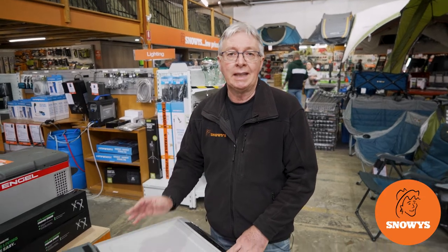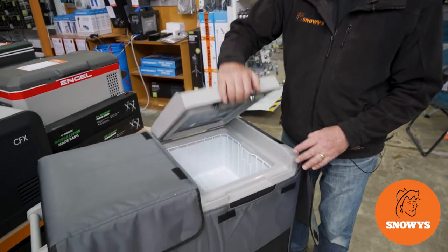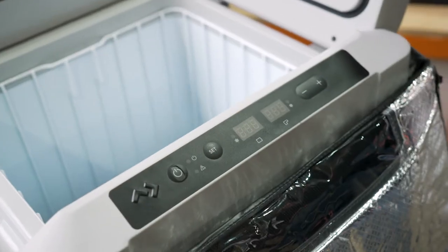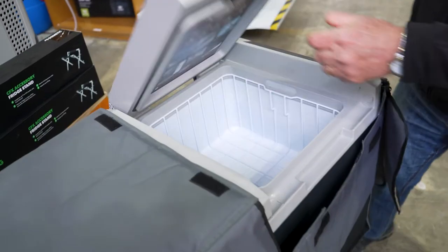Hi, Kevin from Snowys Outdoors here, and this is the CFF 70 litre dual zone fridge freezer and cover from Dometic. This fridge comes with a cover. It's got two zones, fridge or freezer, and is ideal for extended trips away and large families.